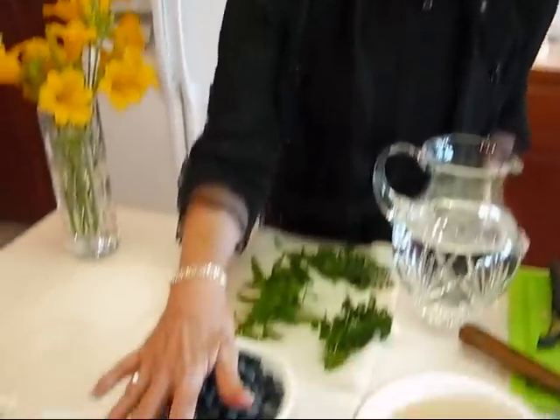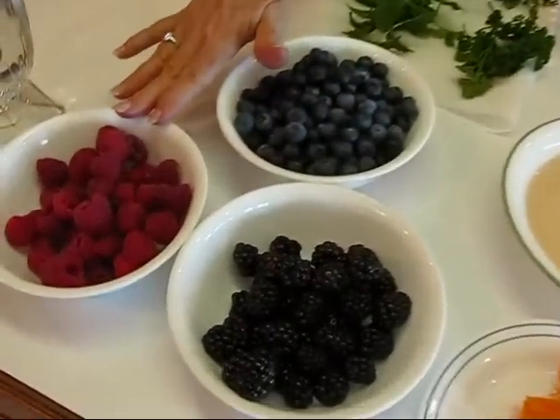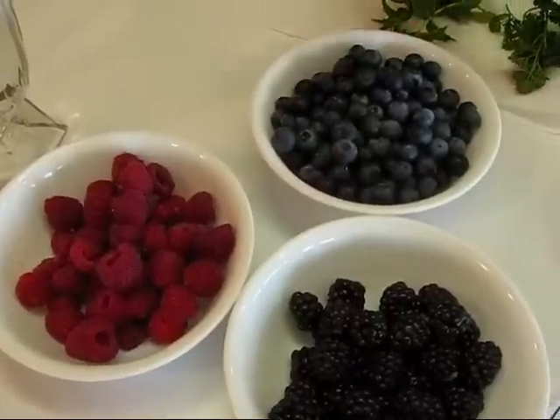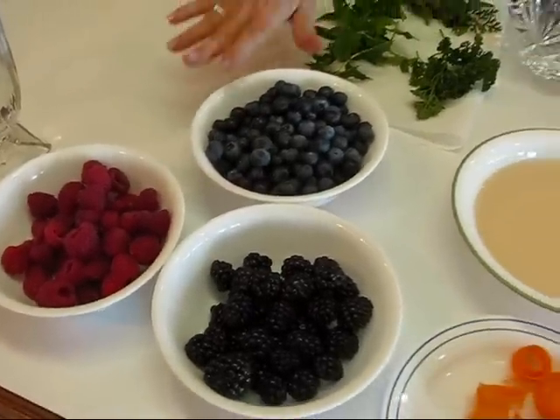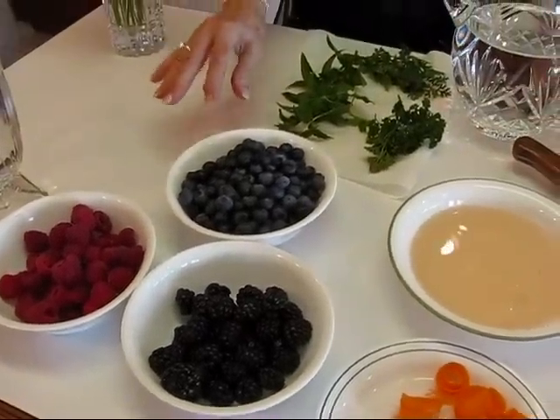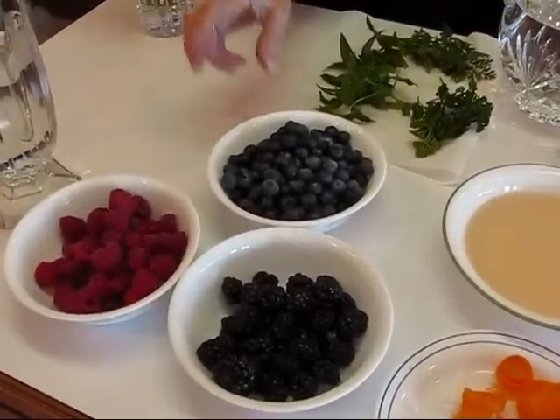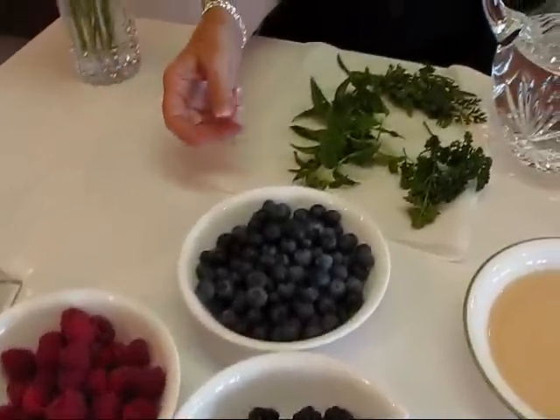Now I have berries: raspberries, blackberries, and blueberries — all washed. Everything here has been cleaned, and you need to do that if you're going to make this. I picked berries that will not fall apart. If you have strawberries and slice them, more than likely they're going to start dissolving and that's going to taint your water — give it a color you don't want, seeds will fall out. But if you really like strawberries, go ahead and use them.